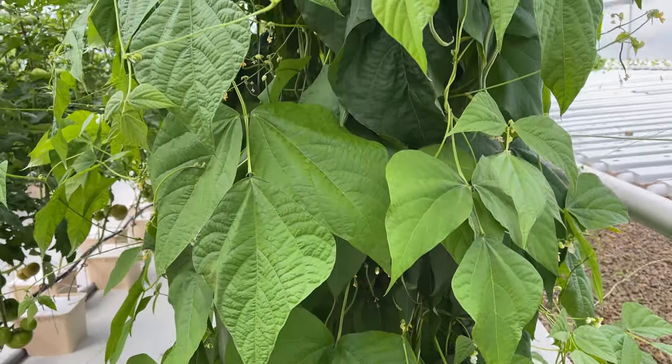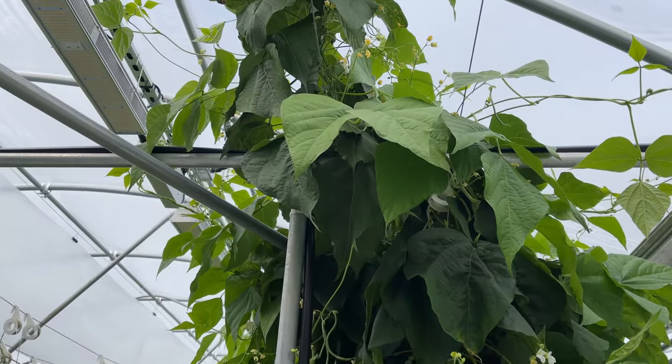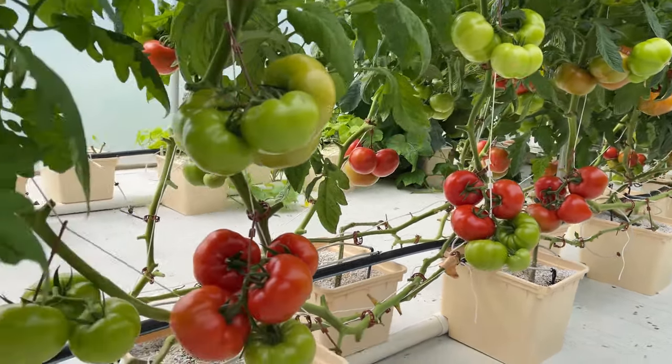Here are my green beans for my summer market. They're doing really good. I think I'm going to have a few pounds for me before the market starts. Here are my vine ripened tomatoes — I should say Doug's vine ripened tomatoes. He's the one that takes care of these.